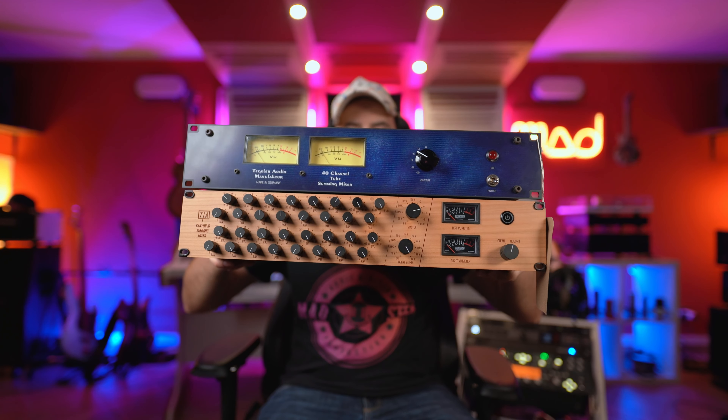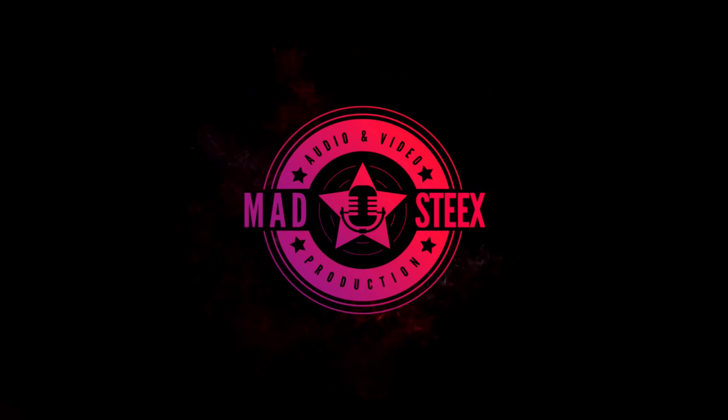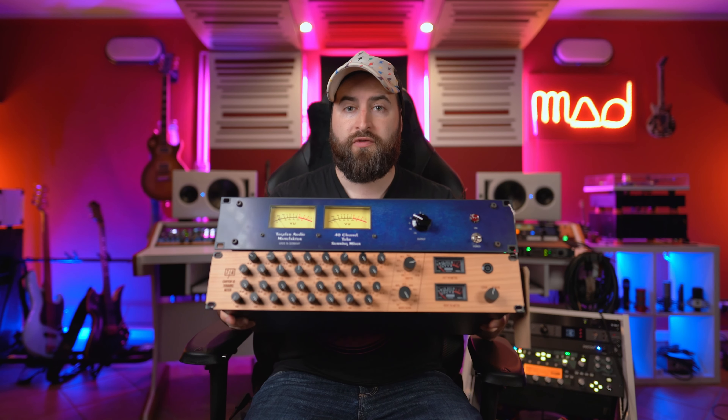Here I have two analog summing mixers and today we'll compare them. I've already reviewed these two summing mixers individually, so if you're interested in all the features about these analog summing mixers — this is the Teglar tube summing mixer and here I have the Canyon from Tierra Audio — you have the link in the corner to the two videos if you want to know more about each unit in detail.